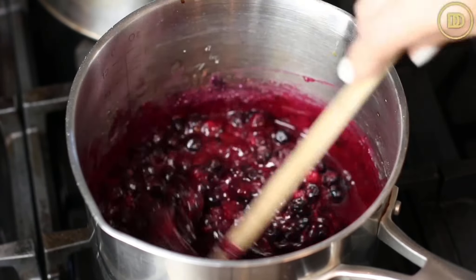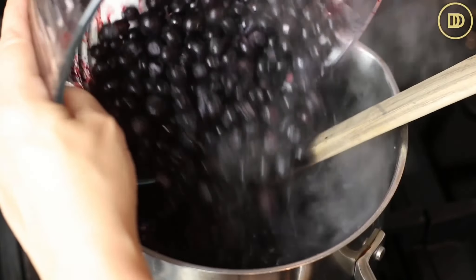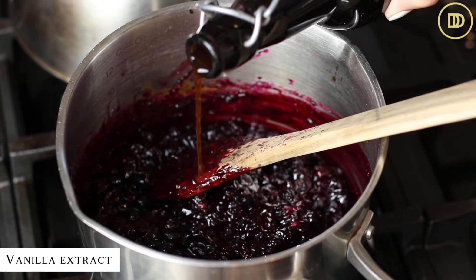This is going to happen pretty quickly. You could mash up some of the berries while you're doing this so that we can create a nice thick sauce. Once everything is nice and thick, just like this, you're going to turn the heat off, add the remaining blueberries in, mix everything up, and set it aside.